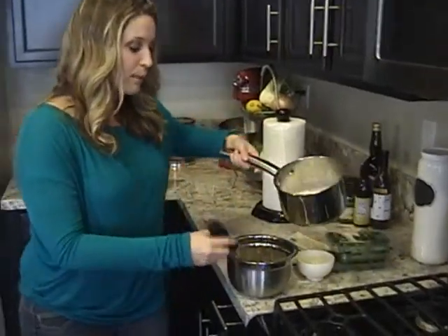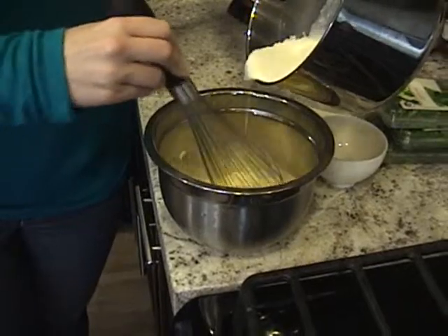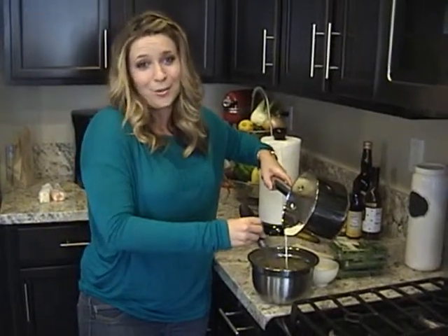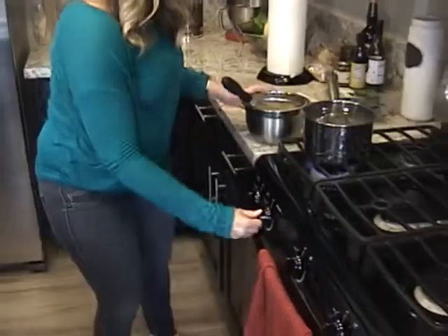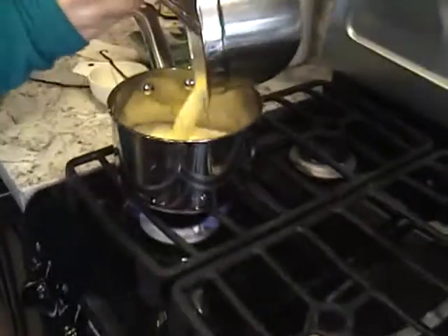I'm going to slowly pour the heavy cream into the egg yolks. This is how I'm going to cook my egg yolks, because we don't want to eat them raw. If I were to just pour it all in at one time, the egg yolks will scramble, and nobody wants fruit and scrambled eggs. I'm going to remove my vanilla bean, turn my heat back on, and pour the mixture back into the pan.